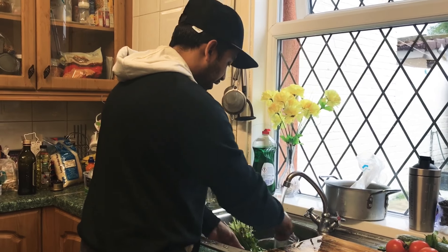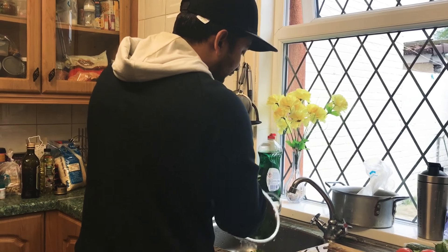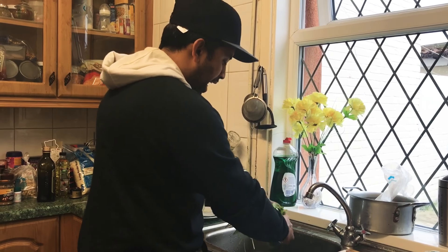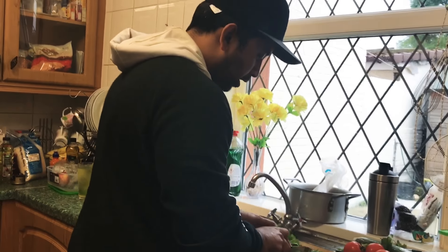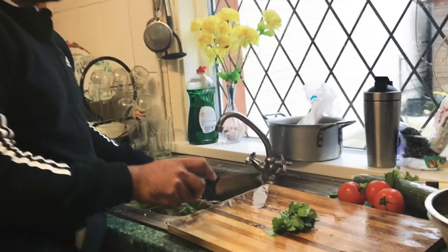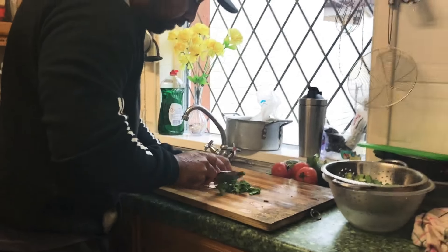Cleaning takes the longest bit, but it feels really nice and you get that self-satisfaction. With this coriander, I don't need a right lot — I just want to show you how much I need. This is the amount I'm going to be using, and I'm going to just finely chop this.